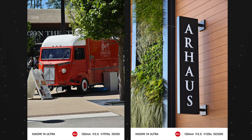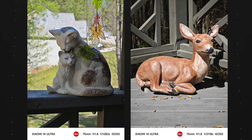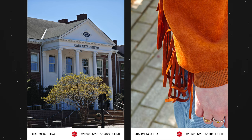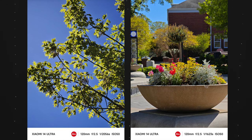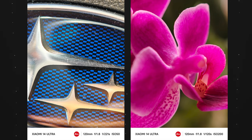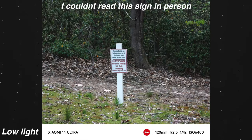Now we move on to the 3.2x telephoto and the 5x telephoto periscope camera. The photos from those two focal ranges are basically the same in terms of color and sharpness, and they are both 50 megapixels as well. I do prefer the 5x lens a bit more because it has the ability to do super macro photos, allowing you to get in crazy close to whatever you're photographing. I love the creamy depth of field that it produces, making your subject really stand out. The detail and color accuracy is top notch.